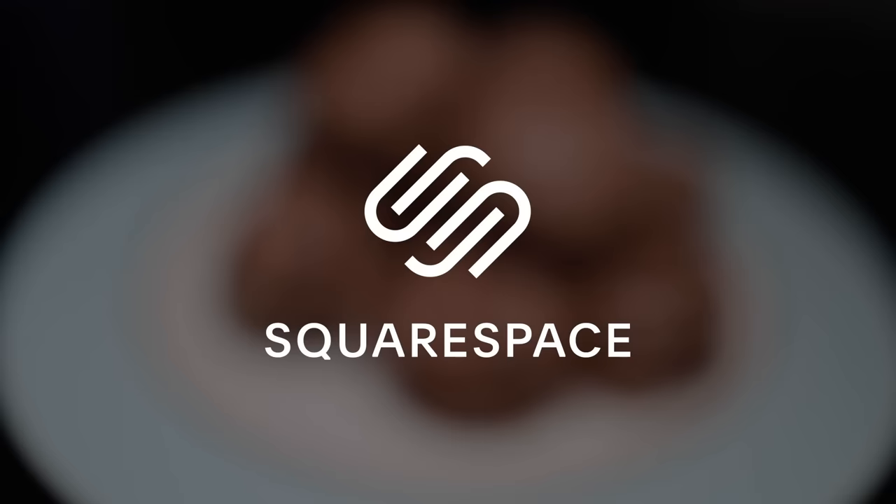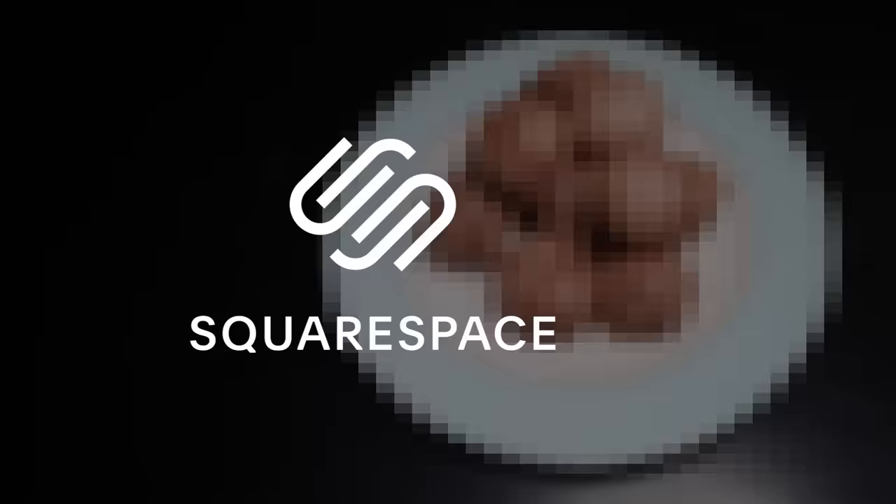This truly shocking French macaroon recipe is sponsored by Squarespace, the shockingly comprehensive solution for all of your website building and hosting needs. Get 10% off your first site with my link and code in the description.